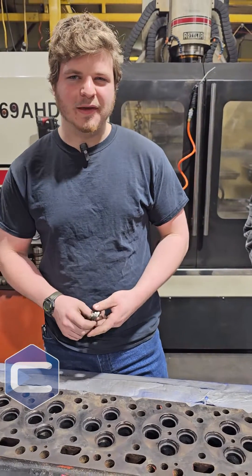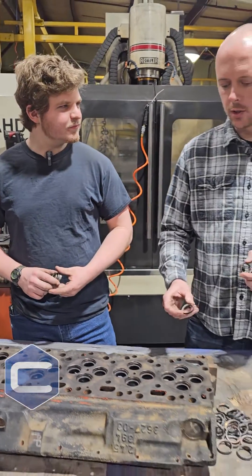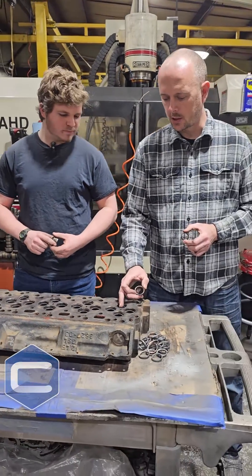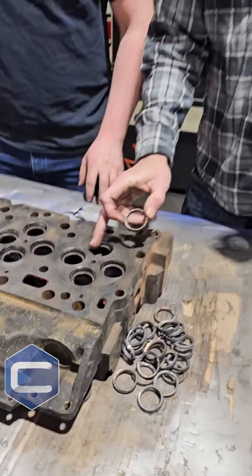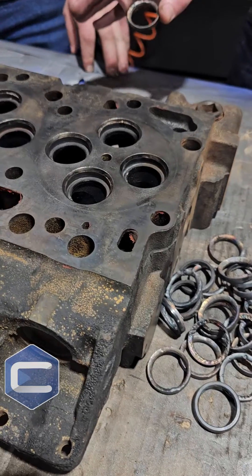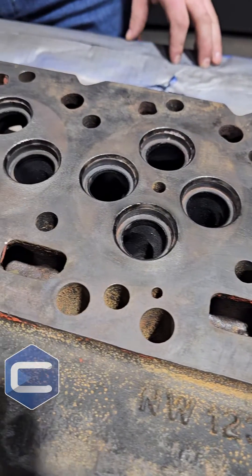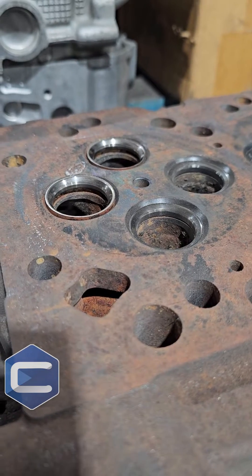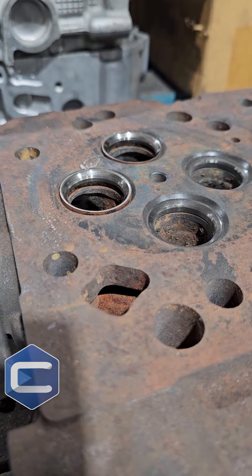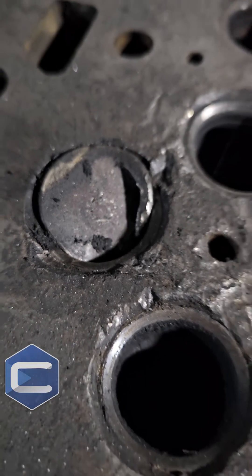Michael here will be able to put in a whole new set of seats. The method he's doing to pull these seats out leaves no damage around there, which is a genius way of doing it. The reason we're pulling these out is because the exhaust seats can over time work their way out, and then as that valve keeps hitting it, it's going to end up pushing that valve sideways — it just creates a bunch of damage.